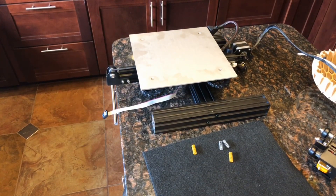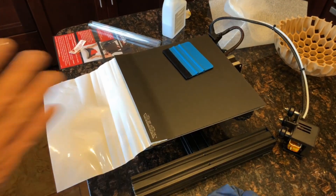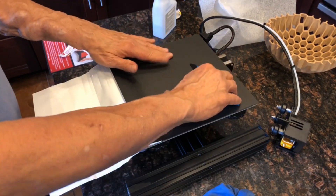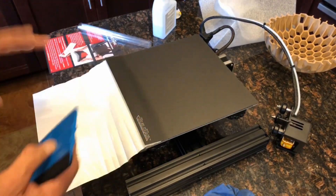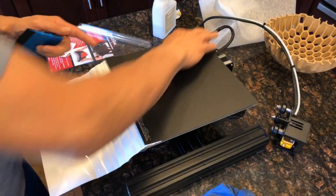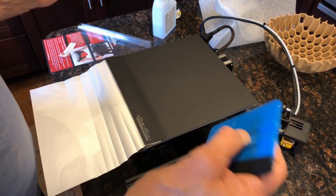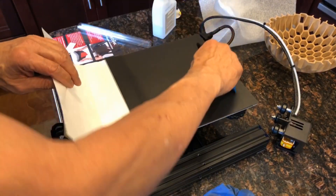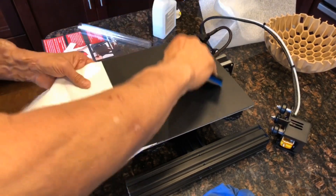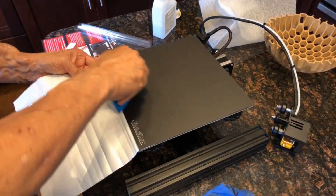The next thing we're going to do is put on a new build plate — a full Build Tak spring steel magnetic build system. I got the magnetic bed onto the aluminum heat plate. I'm working the Build Tak onto the spring steel sheet that goes on the magnetic plate, and so far so good. I noticed the spring steel edges are rounded now — I've heard in the past it had burrs, but quality control has improved. What I've been doing is holding it, working from the middle out, and slowly removing the backing paper.